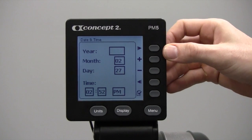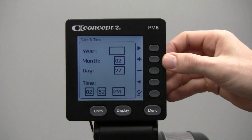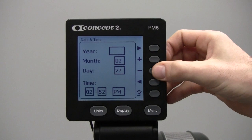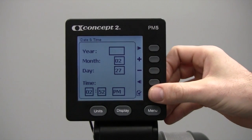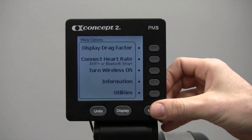If your date and time is not correct, you can adjust using the right and left arrows to move the digit around. To change the value, use the plus or minus keys. Once it's set to where you want, hit the checkmark to save it. Once you know your date and time is set correctly, go back to the main menu.